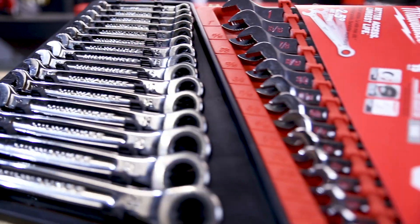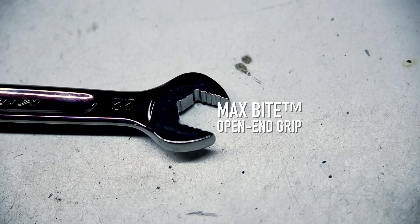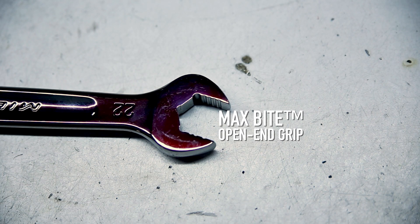Milwaukee has also just released four new ratcheting spanner sets — 15 and seven-piece kits in imperial and metric. They have a super slim profile and a two-and-a-half-degree swing arc, making them really suitable for tight and minimal access spaces.